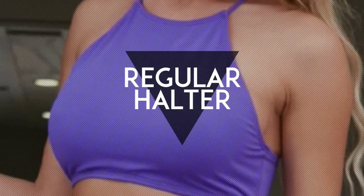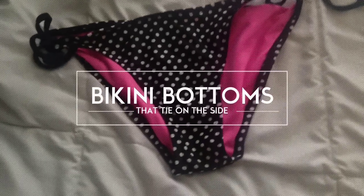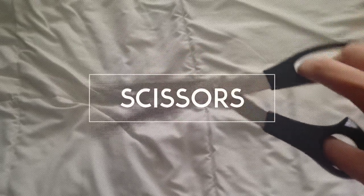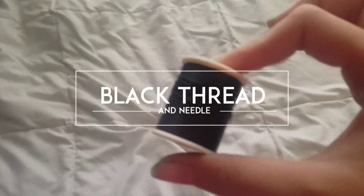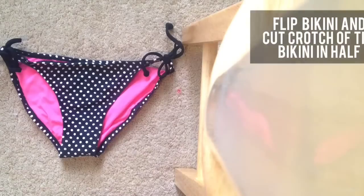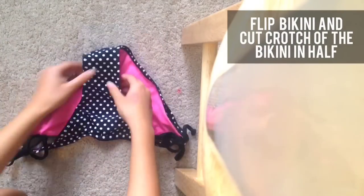So this first bikini is just a normal halter top bikini where it ties at the top and ties at the back. For this, you need normal bikini bottoms that tie on the side, some scissors, and some thread and a needle — black thread or thread that matches the color of your bikini. You just want to flip your bikini and at the crotch of it, you're going to cut it in half.